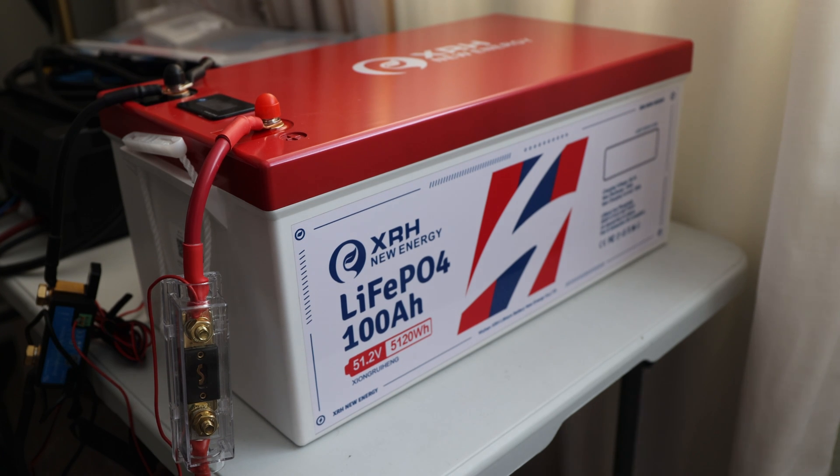The actual teardown I want to postpone — I want to test it with a golf cart first before taking it apart. The disassembly is not part of this video. I was in contact with the manufacturer, which is pretty cool. So let's start with the specifications.